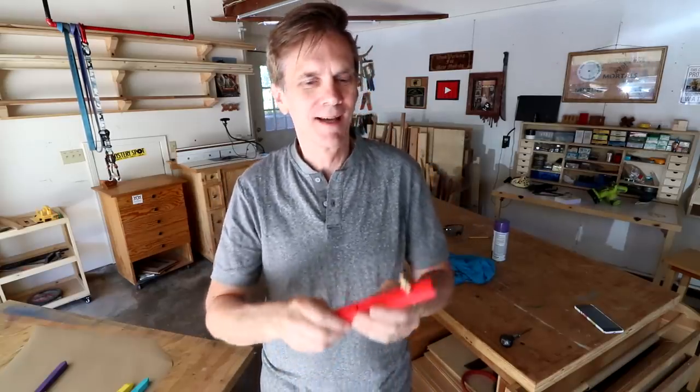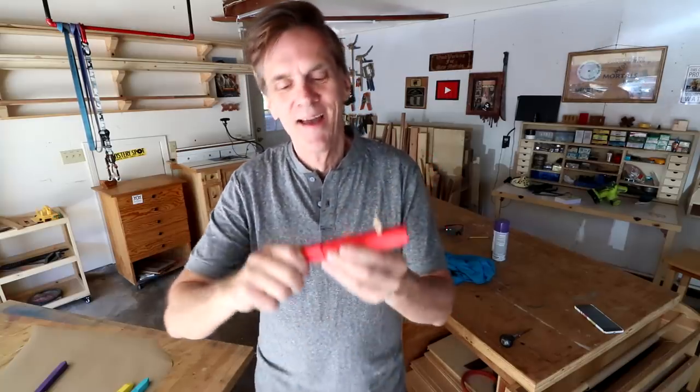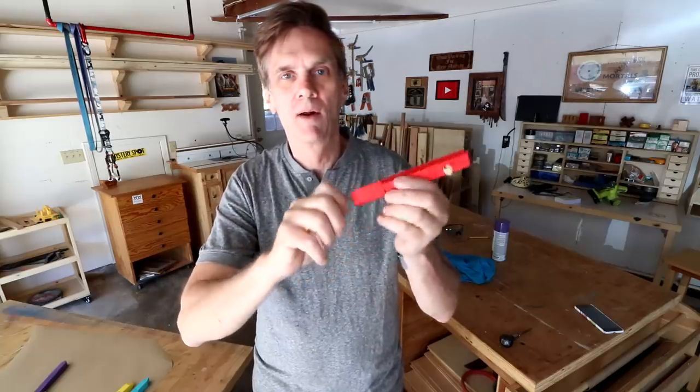When I first made this, maybe 10 years ago or so, I didn't think anybody was going to fall for this. I thought, well, this is the dumbest thing ever — I told you this was going to be a dumb project. But believe it or not, almost everybody falls for this thing. They will always try to grab that rubber band.